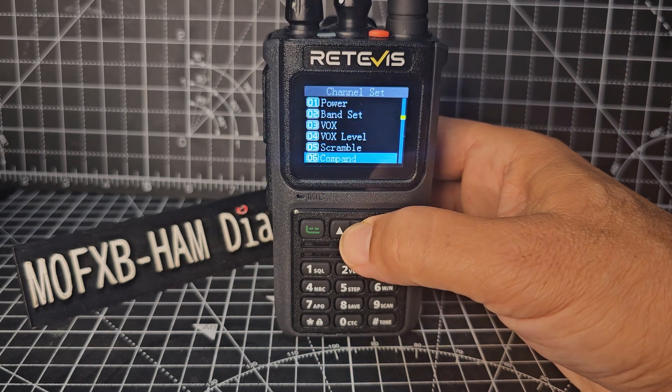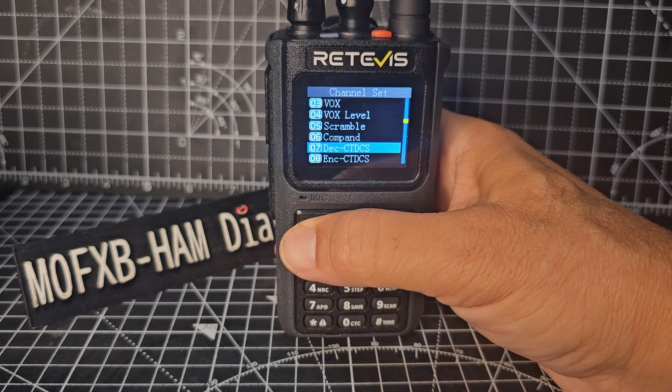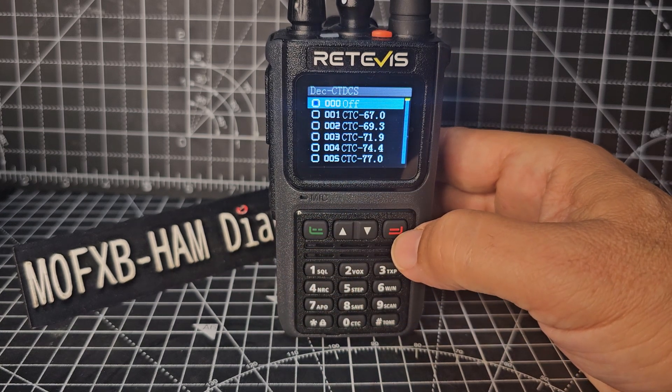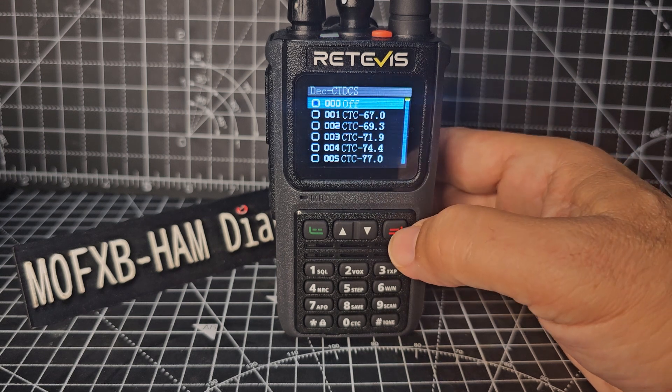Keep going down until you get to number seven — decode. Press menu, and you want to make sure that's off. On my GB3BC, when it receives, it won't need to find any tone and you will hear everything.